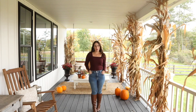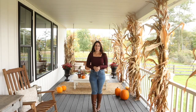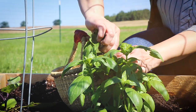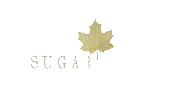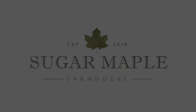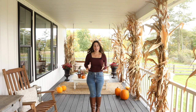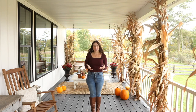Hey everyone, it's Rachel from Sugar Maple Farmhouse. Today I want to show you our fall front porch. The last couple of weeks have been so busy — I was out of town for a little while, then I got really sick, and then we had a donkey emergency.